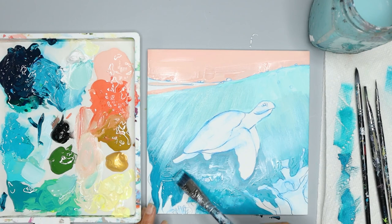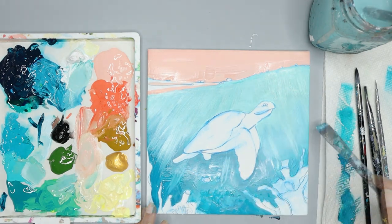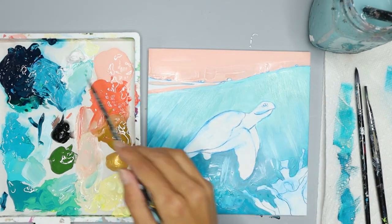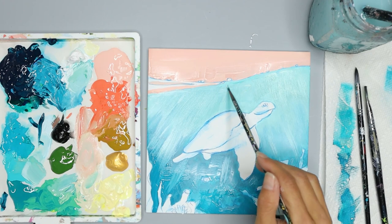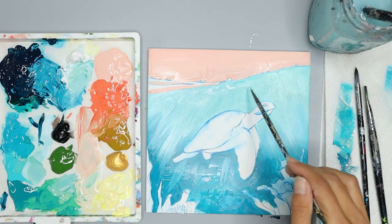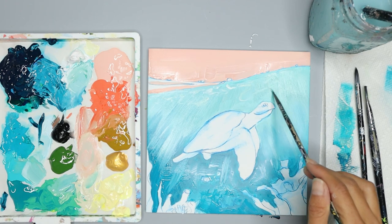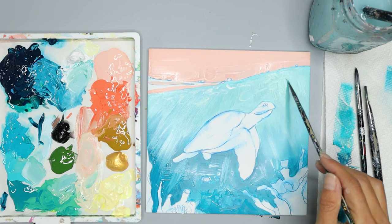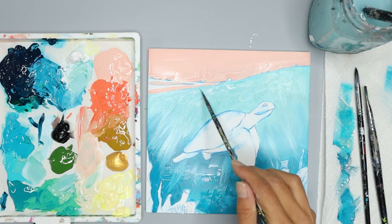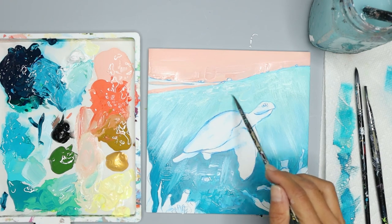I can pull that blue down and even underneath my turtle. Now I'm going to grab my detail brush and add a few swirlies right here at the top. This gives the top of the ocean some detail — it's the ocean water at the very top where you can see the swirly motion. You can see this in swimming pools too. It's the top layer of light shining in the water, creating this swirly look.